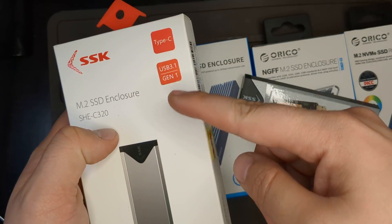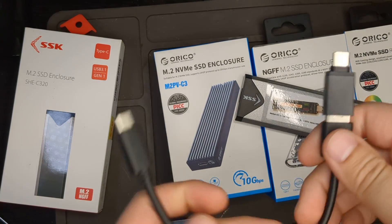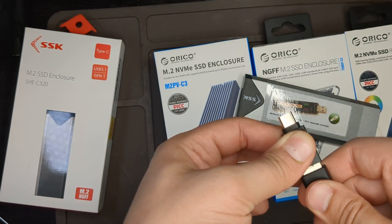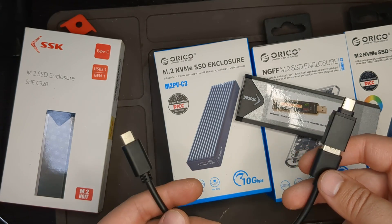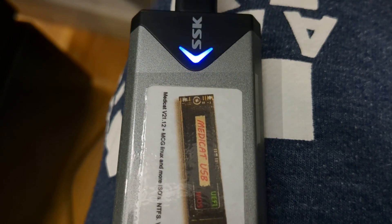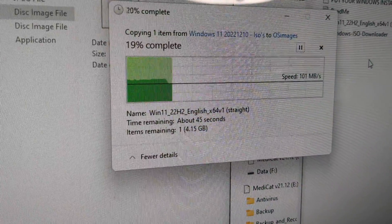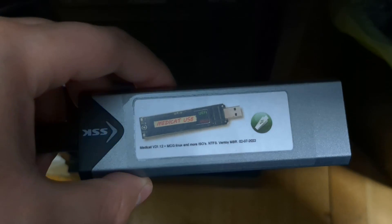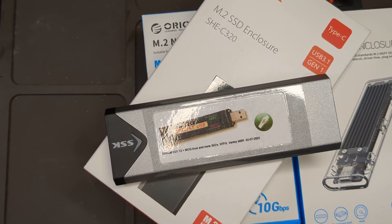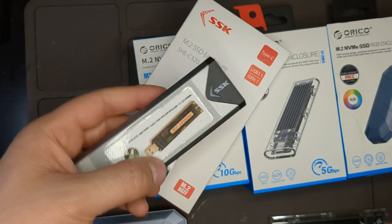On the box it mentions Type-C USB 3.1 Gen 1. It only came with one cable, which in my opinion is a little silly — I would have preferred C-to-C with an adapter. It's a little bulkier than I'd prefer. I tested copying a Windows 11 ISO and it transferred at 132 megabytes per second, which is not amazing. It should handle faster speeds. All in all it's a good product, but I wouldn't recommend it since there are better products at better prices. The aluminum feels a little cheap compared to other options at the same price.